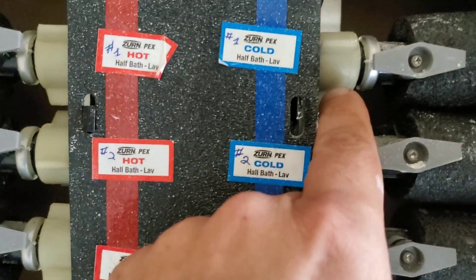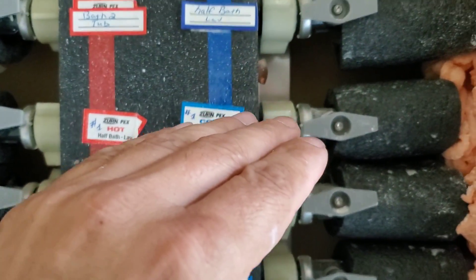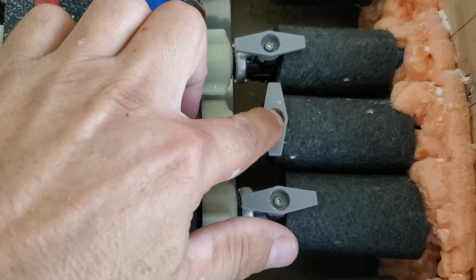When the handle is parallel or in line with the pipe, it's on. When it's perpendicular to the pipe like this, it's off.